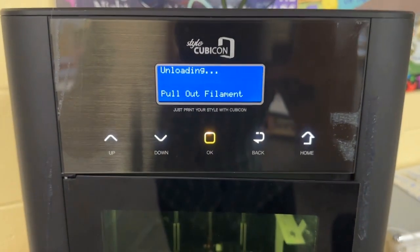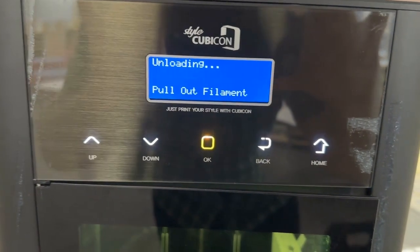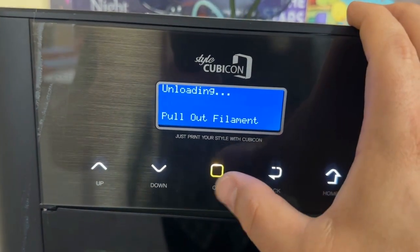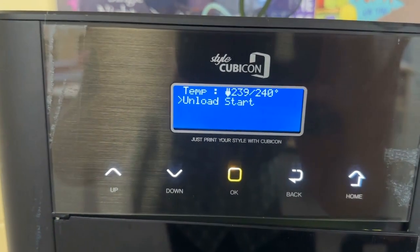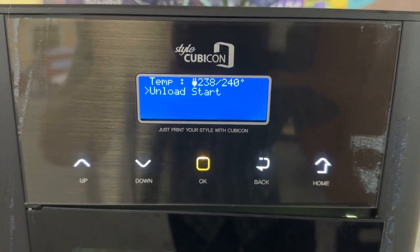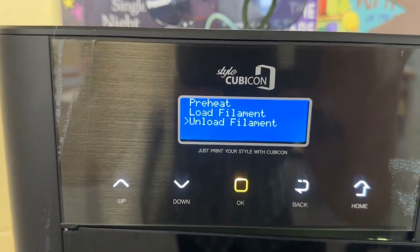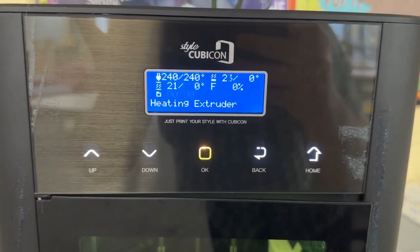When you're done unloading and certain there's no brittle filament left in the tube, just click the OK button when finished. Now you are ready to do the reverse operation and load the filament. Let's go ahead and load the filament.